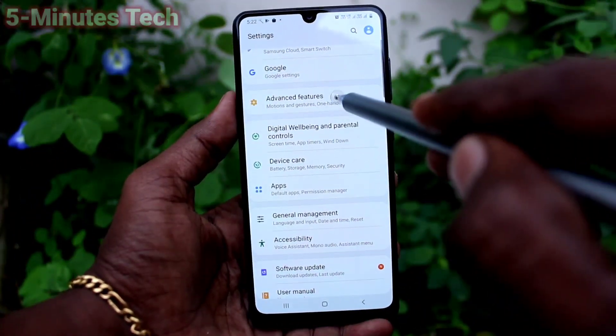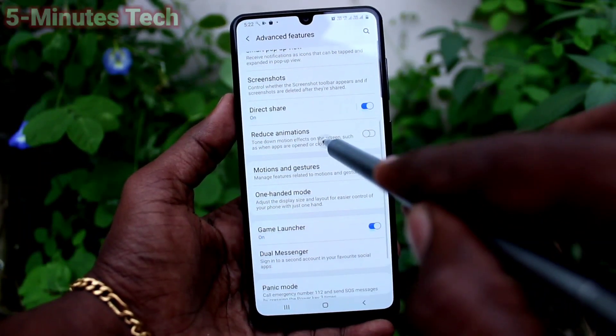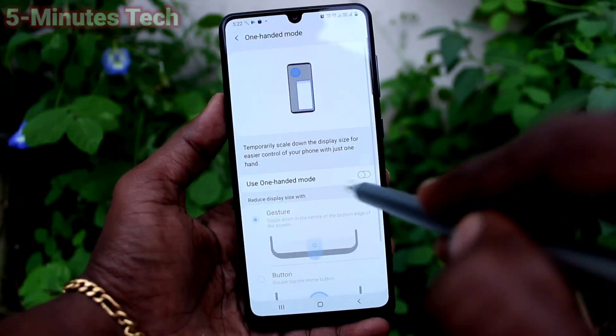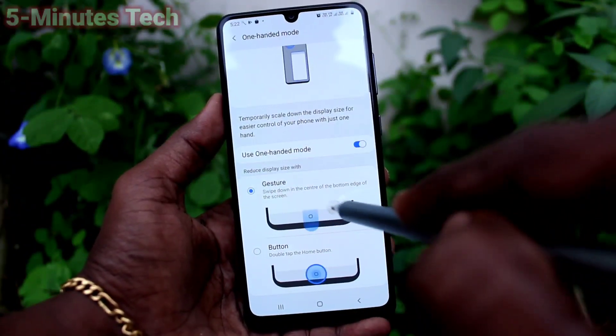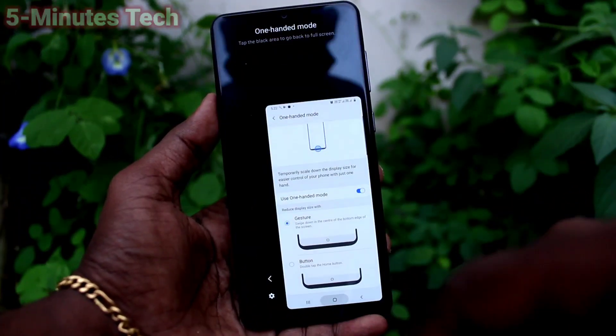Click on Advanced Features, then click on One Hand Mode. Now turn on the button to activate One Hand Mode. The first option is the swipe method — you have to swipe down from the middle of the screen like this.